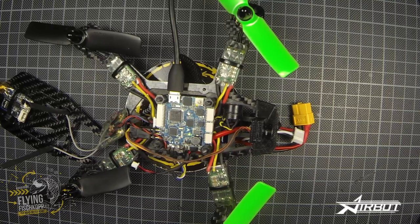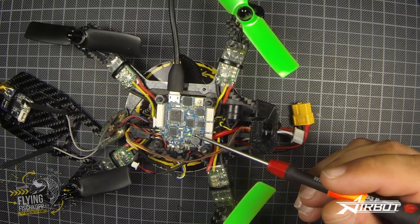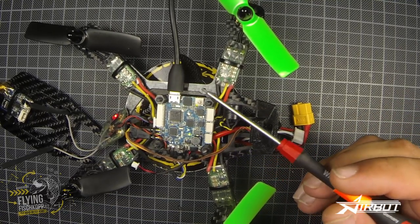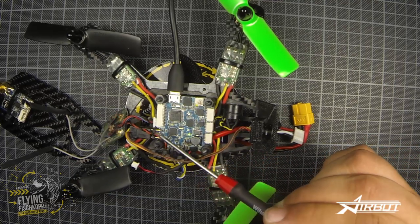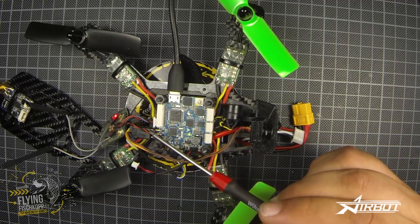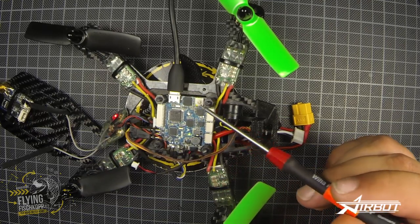Hi guys, this is the review for the brand new F3S all-in-one flight controller. It's available at Airbot — find the link in the description. This brand new F3 flight controller comes with an integrated PDB, 2 amp BEC, a voltage sensor, a current sensor, and an integrated OSD compatible with MinimOSD.